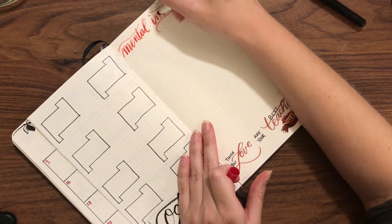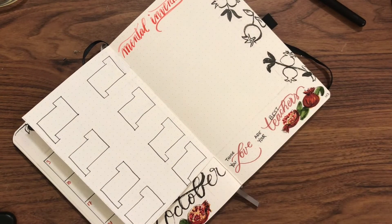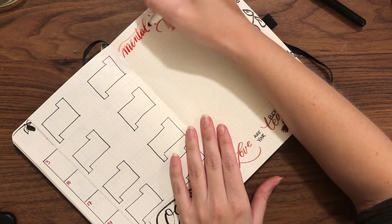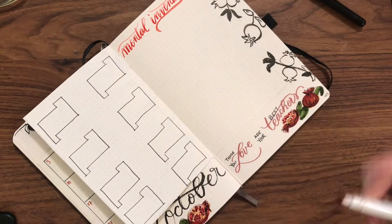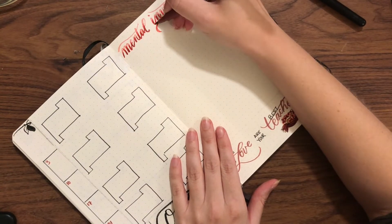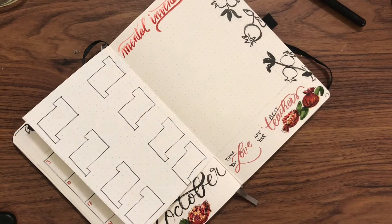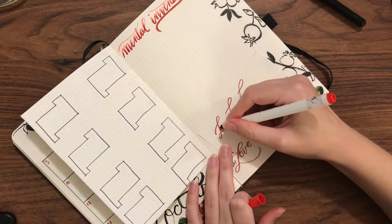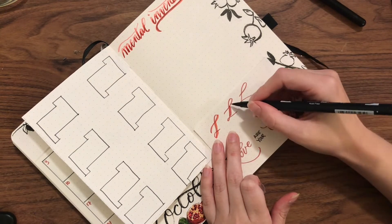For my mental inventory I did this a little differently — I wrote 'mental inventory' directly with the Crayola super tip in the lightest color and then started building up my darker reds to give a gradient. I feel like once I add the edge it gives it a lot more depth than the goals where I did the faux calligraphy first. You can see I have scrap paper and I'm testing out how I want to edge things.